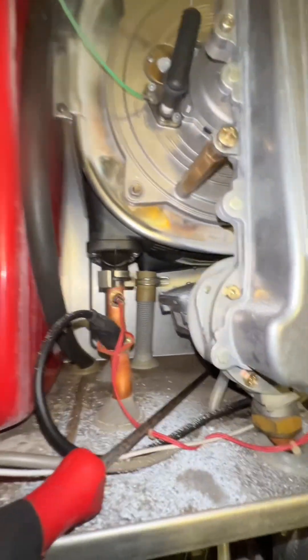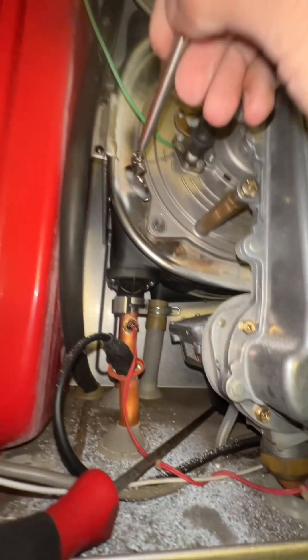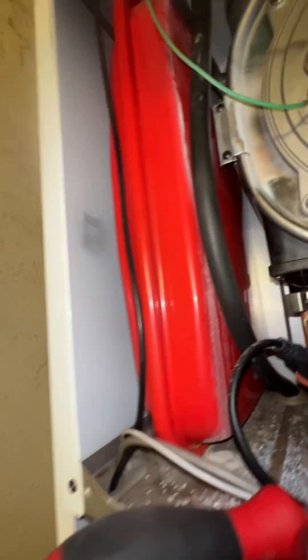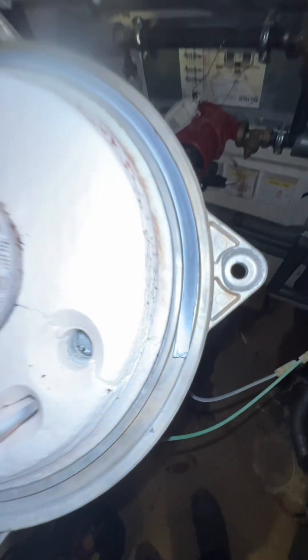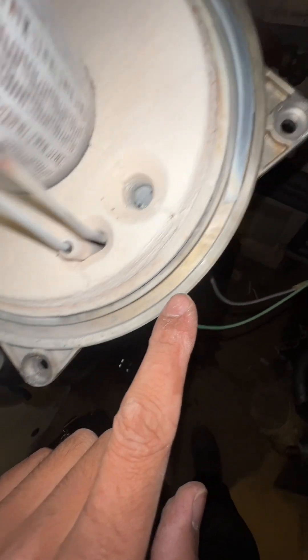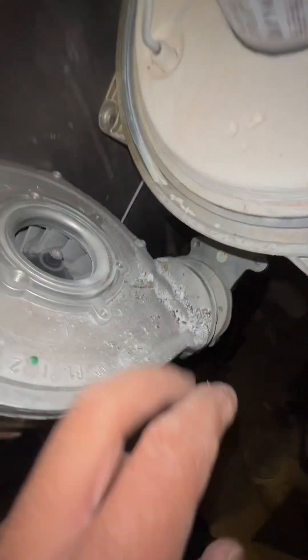It's not something you come across all the time, but when you see little things like this it's telltale signs. You can see it on the vessel as well — little things like that are telltale signs to say the seal has failed. Take a look here: the seal has completely perished, completely gone. This is where all this ashy little stuff comes from — you can see it, completely perished.